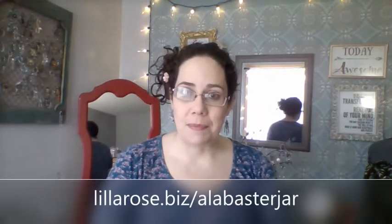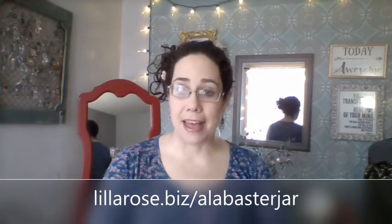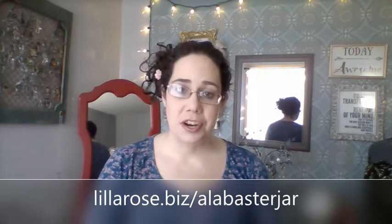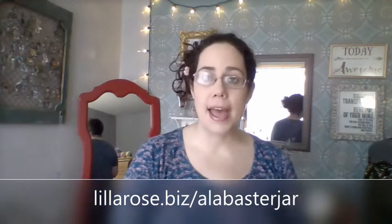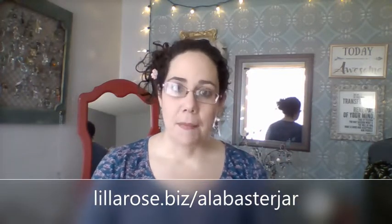Hello and welcome to Hair Candy by Alabaster Jar. My name is Nicole Perrine. I'm so excited to talk to you today about bobby pins. You can find my website at www.lilarose.biz/alabasterjar — I'll put the link at the bottom of the screen. If you're shopping with a party, make sure you follow that direct link to your party.